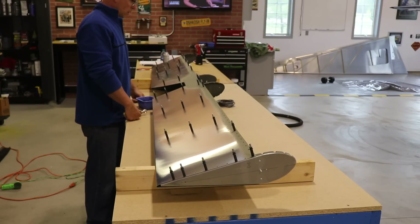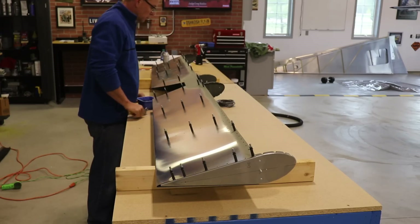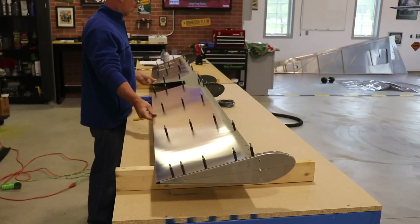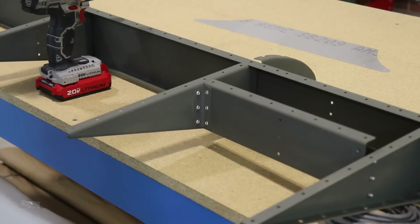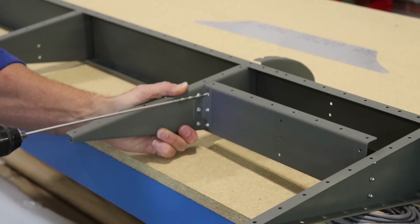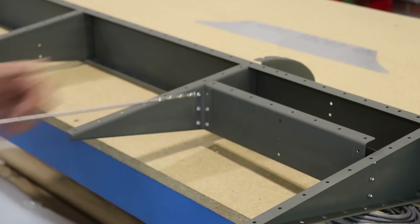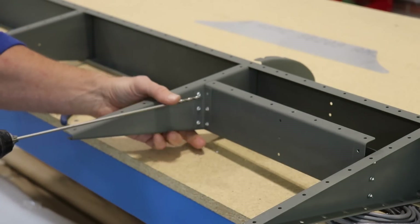When I got to the center part of the elevator, there were some holes that weren't lining up. I figured something was wrong because they lined up before when I clecoed it together before I primed. It turns out this piece right here, I had riveted in backwards. The plans don't really specify the direction, so you have to be careful that the holes in the center line up with the holes in the front spar. I used a 12-inch drill bit to drill out six rivets so I could flip this piece around.